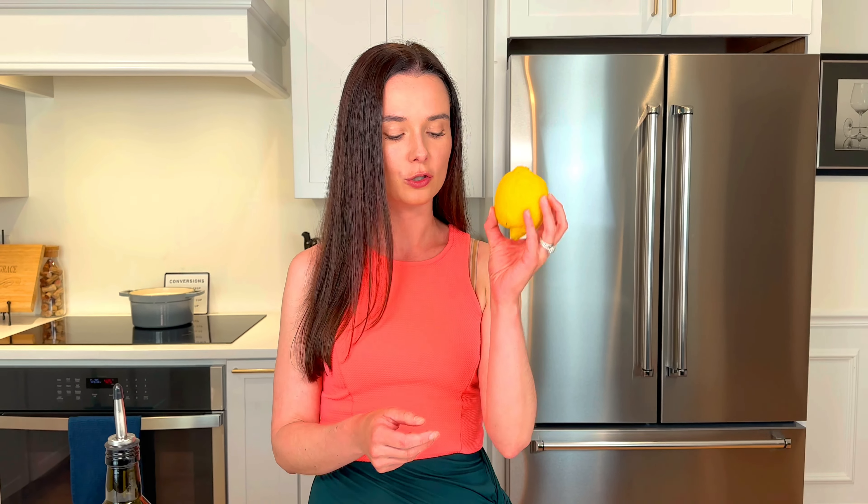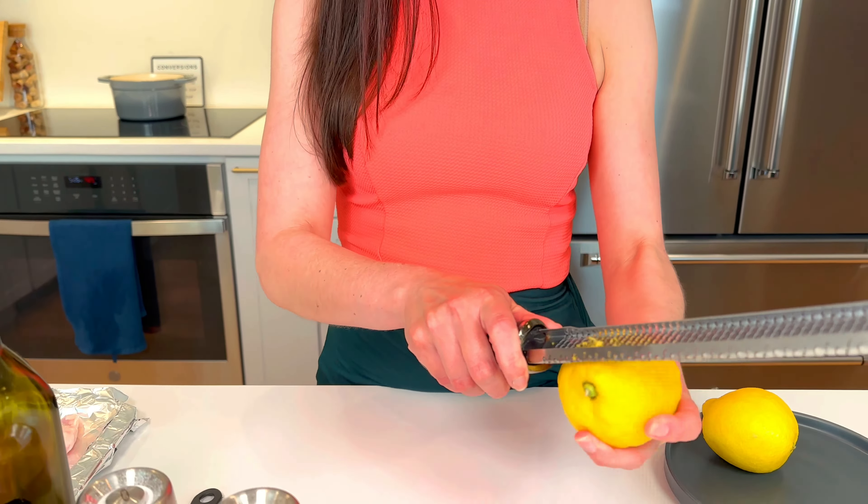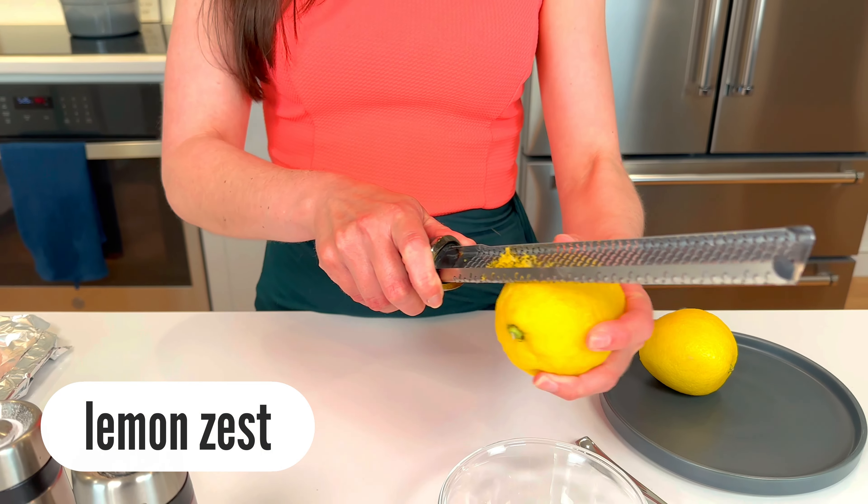You just need lemons, a little olive oil, and pepper. So you're gonna take some fresh lemons, make sure you wash your lemons before you do this, and you're just going to zest them.